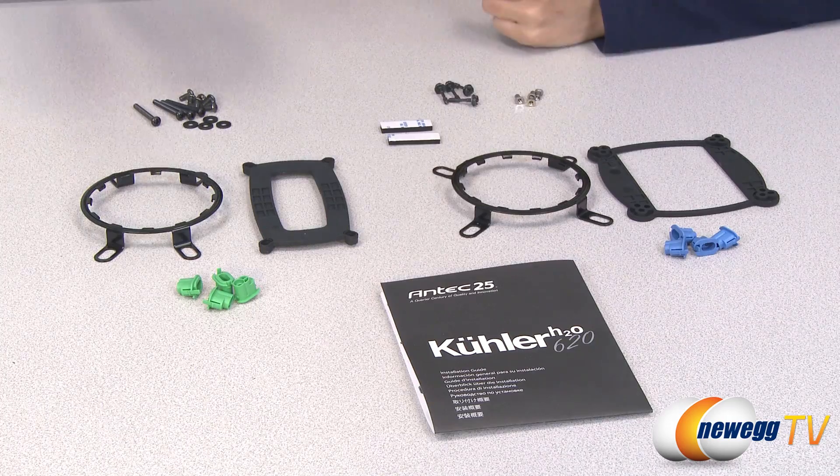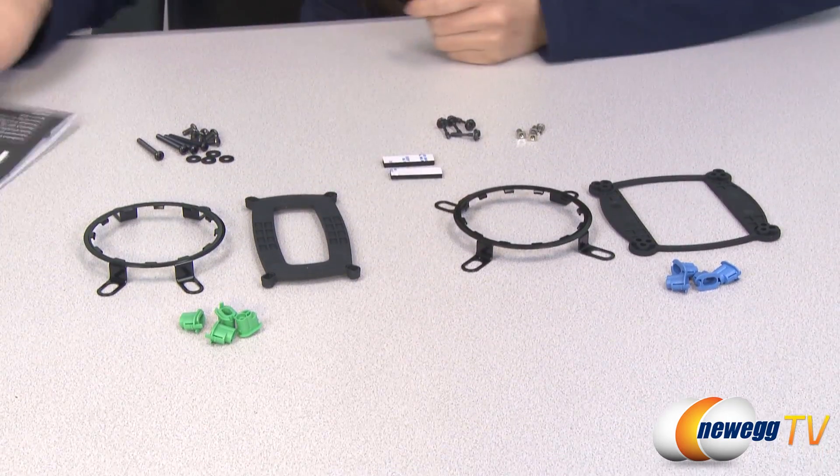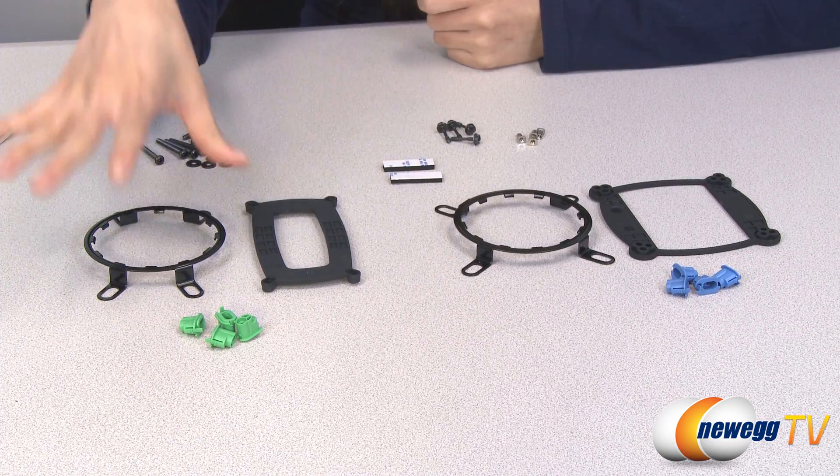These are the accessories included in the box. First up, we have your user manual, and you may want to refer to this when you're installing your cooler. This is your Intel hardware and your AMD hardware sets.